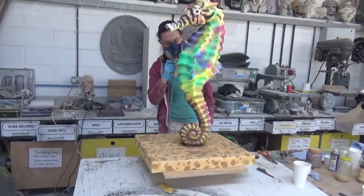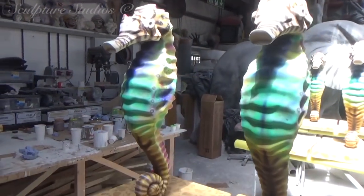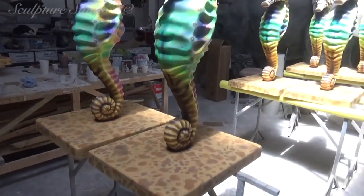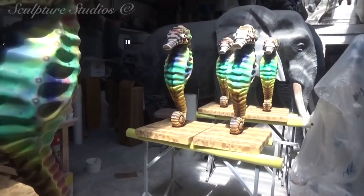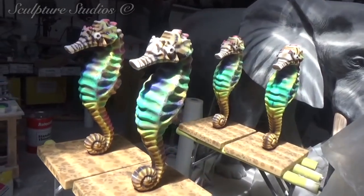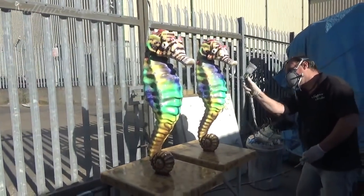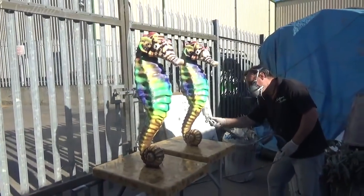Once Jess has gone over each sculpture with the near-identical artwork — remember, these will never really be seen next to each other as they'll be dotted across town — they're now ready for their lacquer. Not only does this lock the paint down and seal it, but it really gives the seahorses a bling factor sort of finish, where the gloss catches the light and essentially gives them a wet look and brings out the colour.